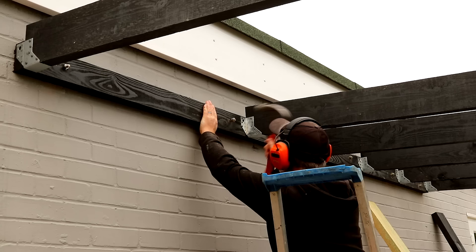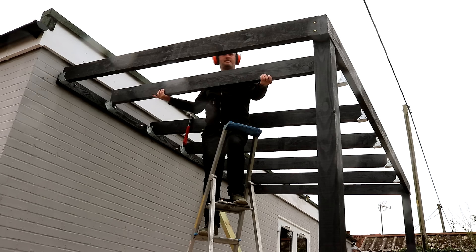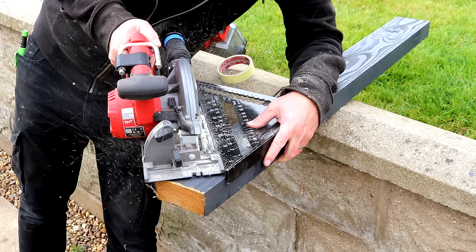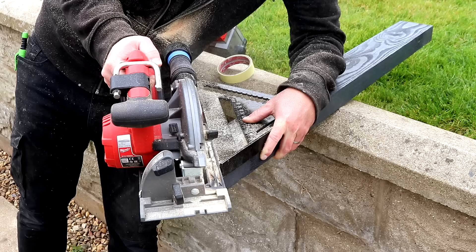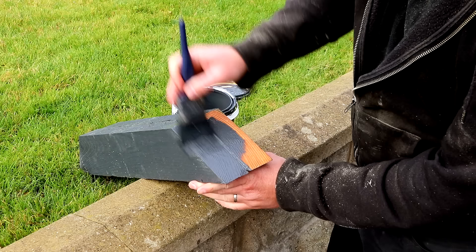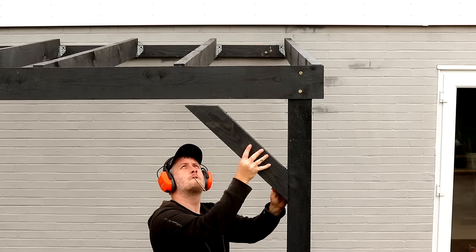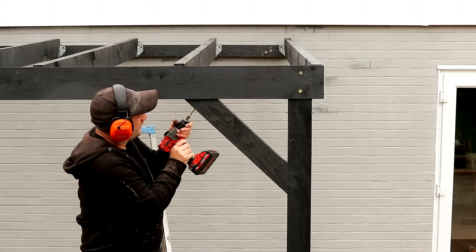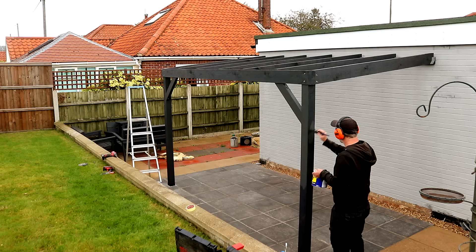In between each rafter I also added an additional wall anchor through the wall plate and into the brick. And here's the last rafter going in. I'm cutting the ends of a couple of leftover bits of 4x2 at a 45-degree angle using the circular saw. I'll use these as corner braces which will help to remove any racking of the structure from side to side and make it nice and rigid. I can just offer it up to where it needs to be and secure it with two carriage bolts, one on each end. And finally I can get a second coat of paint onto all of the timber.